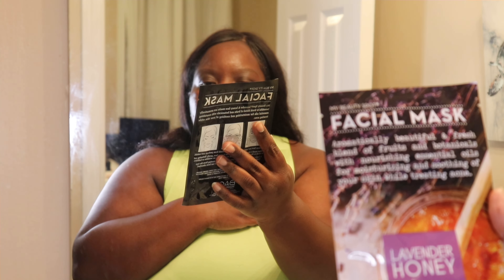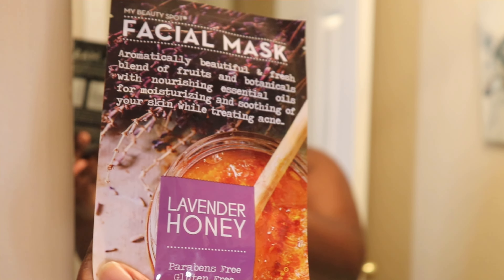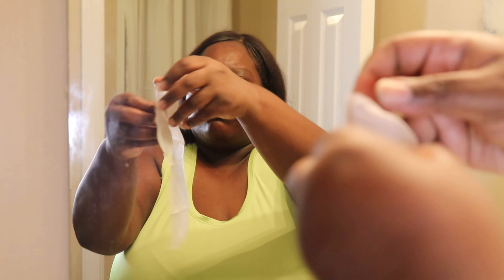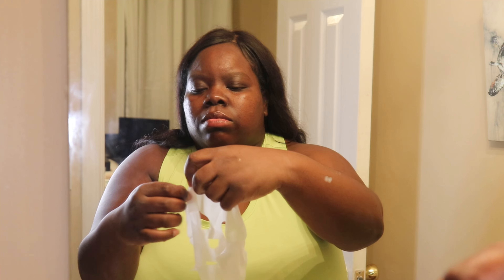And lastly, some type of moisturizing mask. This is me relaxing and it feels so good. My face is nice and toned and moisturized, and no more hairs!